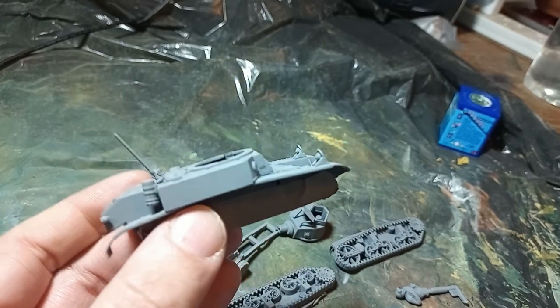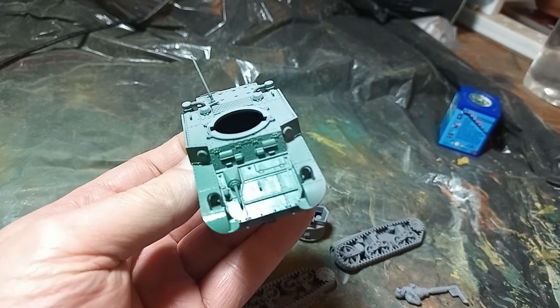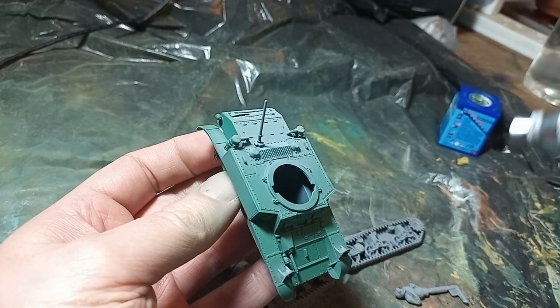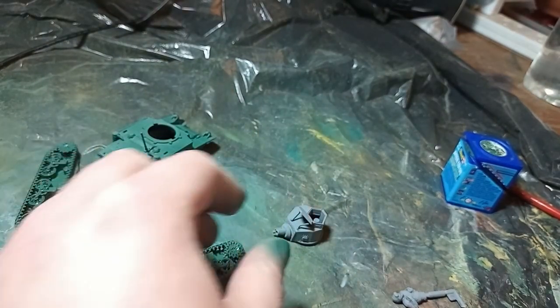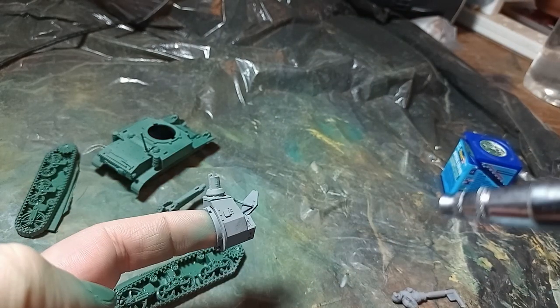Whilst I'm not a fan of the airbrush generally, I'm slowly working on how to use it properly, although it's still mostly a base coat machine for me. And as Yankee tanks are usually a solid green throughout WWII, a solid dark green was my base coat.